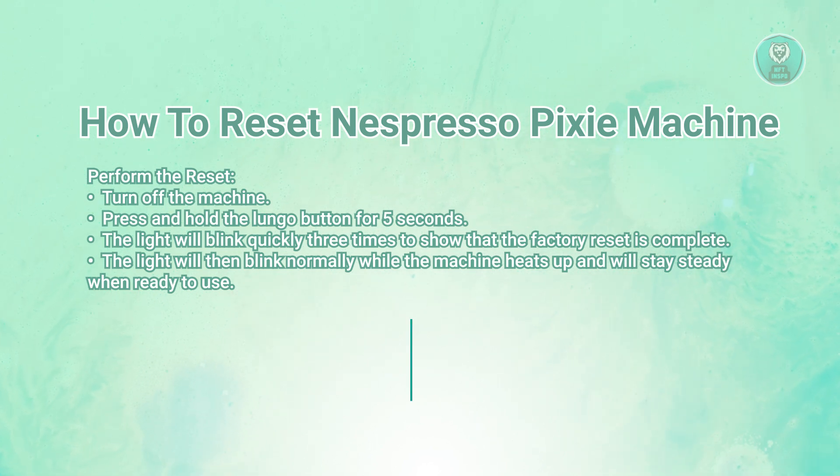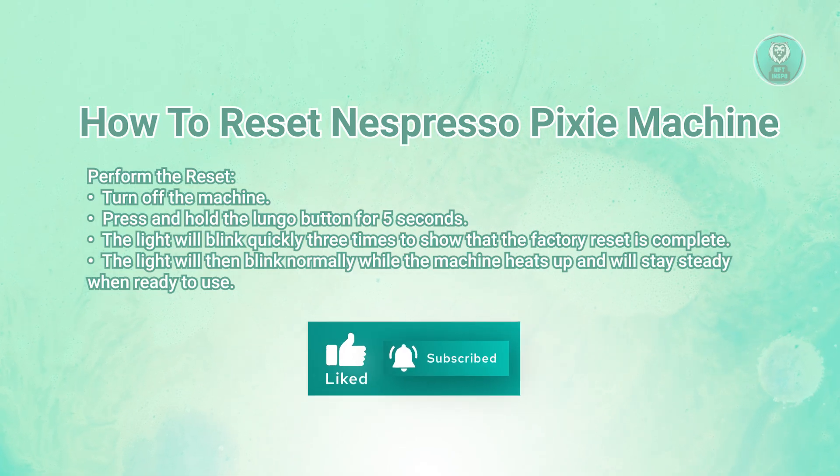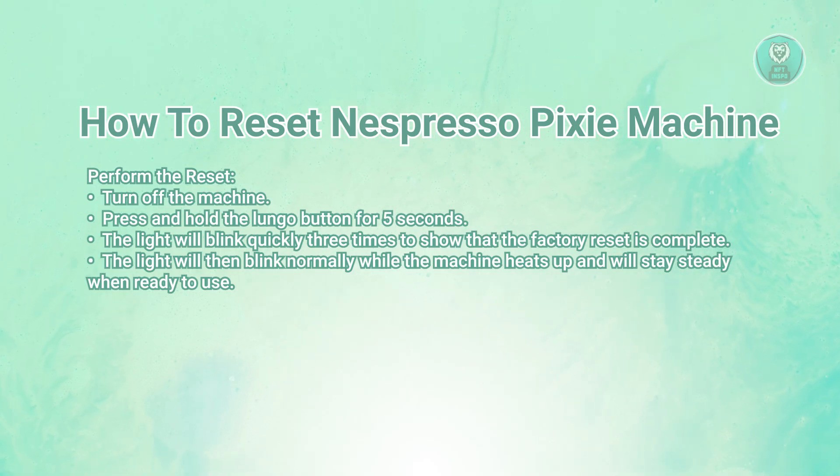After the reset, the light will start blinking normally, which means the machine is heating up. Once the light turns steady, your Espresso Pixie is ready to use again.